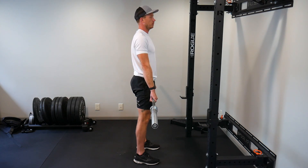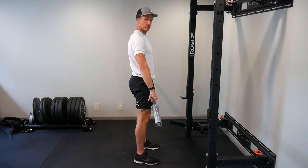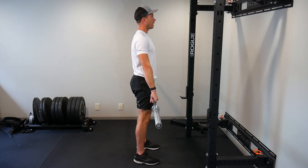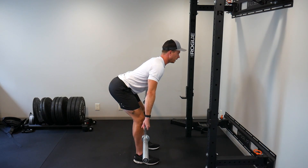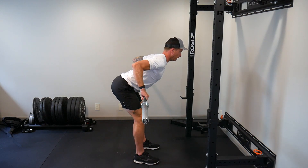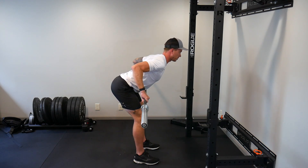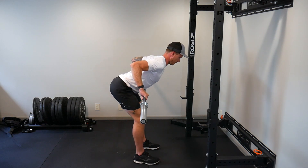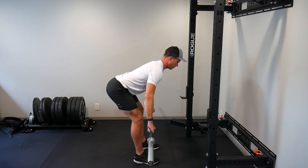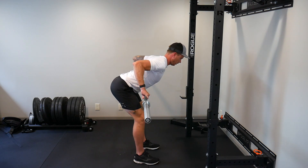Next, I'm going to go into a barbell bent over row. I like to have a little bit wider position here, so I'm going to spread out just a little bit, hinge down just like I did on that Romanian deadlift, and then do a row. I'm bringing this up towards my sternum, really squeezing my shoulder blades hard every rep. I want to keep my torso tight, focusing on just those shoulders and back muscles moving. There's five.